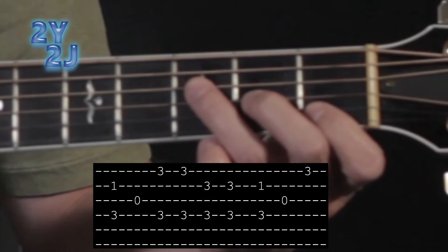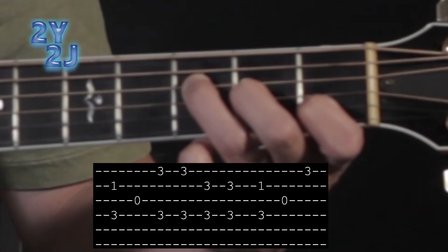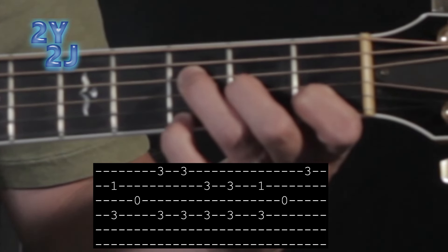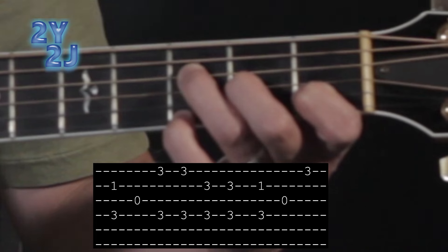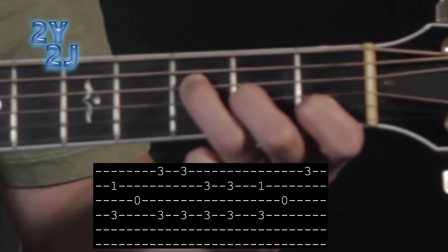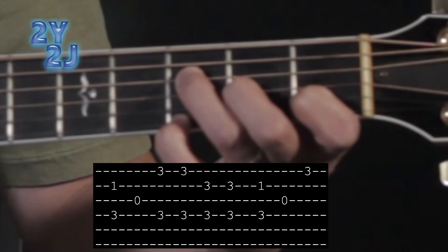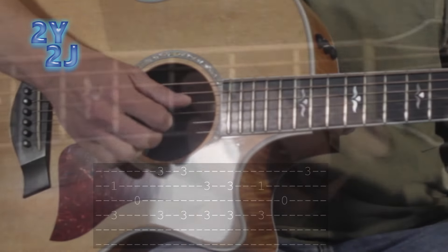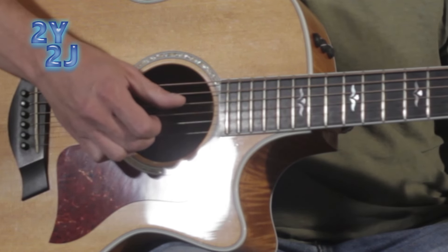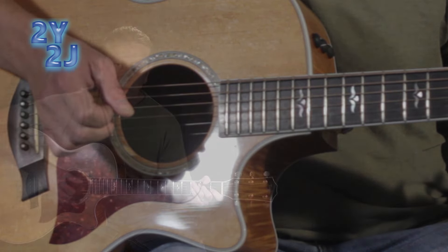Do the same exact thing you just did for the C chord, except instead of plucking five and two together, now you're gonna pluck four and two together, with string three again. Then pluck four and one together with your fourth finger back on fret three string one. Bring that one up again, then four and two together, and then just play string one by itself fretted on fret three with your fourth finger.